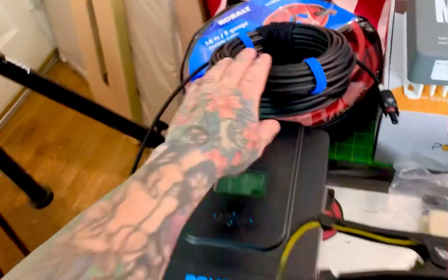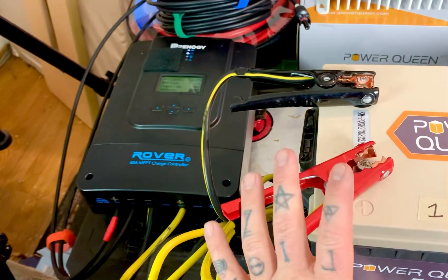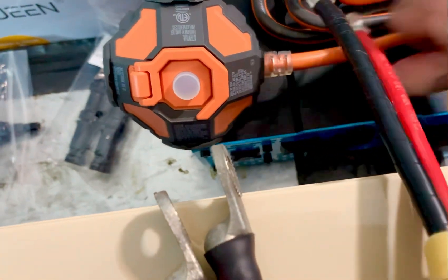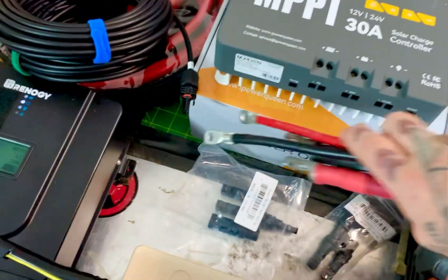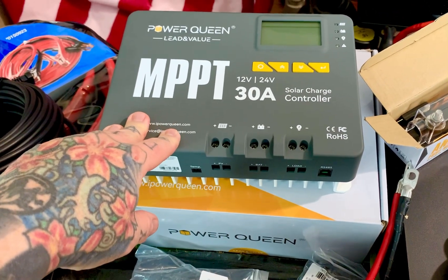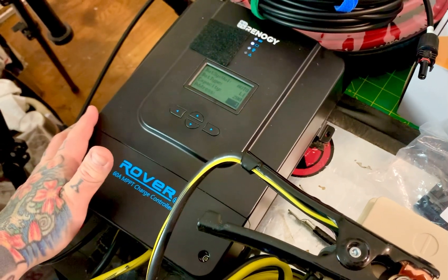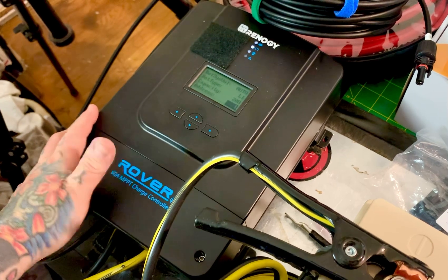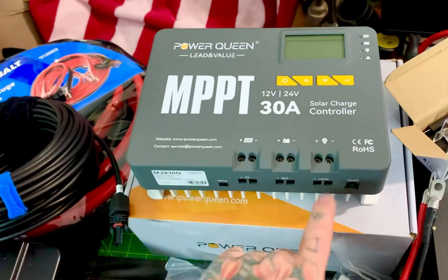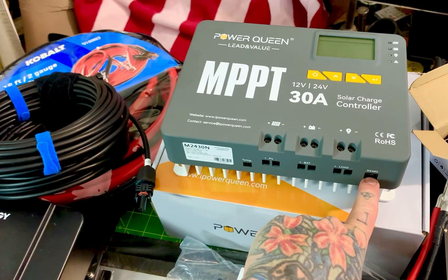So to summarize the cable routing: solar panel to charge controller uses standard thin cables; charge controller to battery also uses thinner cables; inverter to battery requires beefy cables. The 30-amp charge controller is $100 and allows a maximum of 450 watts solar input. The 60-amp Renogy MPPT charge controller allows 800 watts solar input maximum. On the 30-amp unit, there's also a load terminal you don't necessarily need to hook anything to, and a remote temperature sensor for your battery.